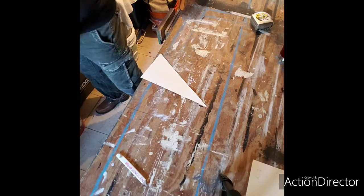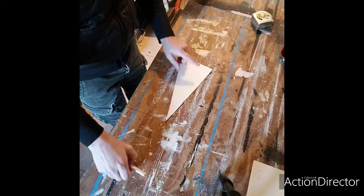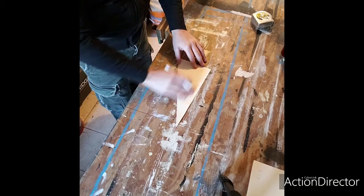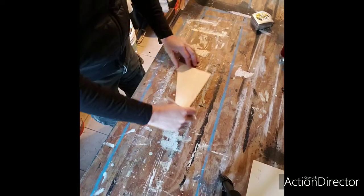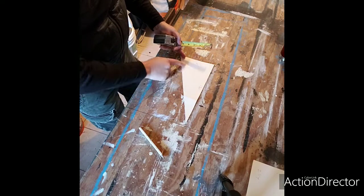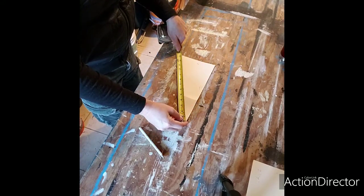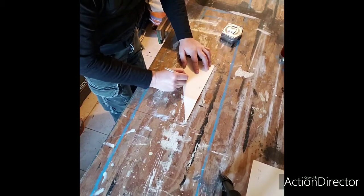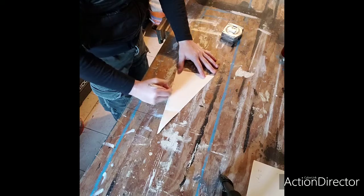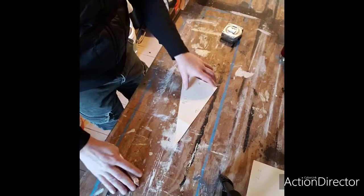Now you've got that marked out. Write on the template: the rise is six inches — write '6' — and the run is 12 inches — write '12'. This is the measurement you see on your square. For a 6/12 pitch, your square will say 13.42, which is the same as 13 and 3/8 inches. Write that on the template too: '6/12 — 13 and 3/8'. That's all you need on the template, and now you're ready for layout.